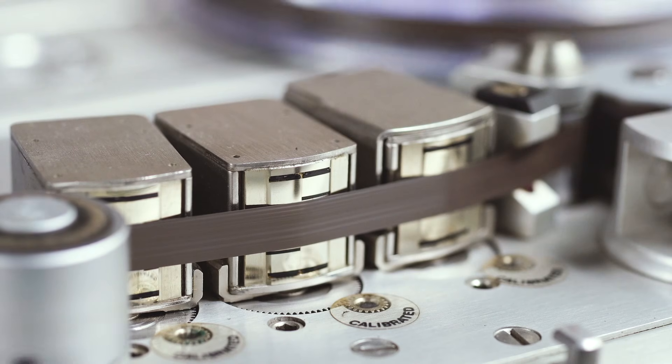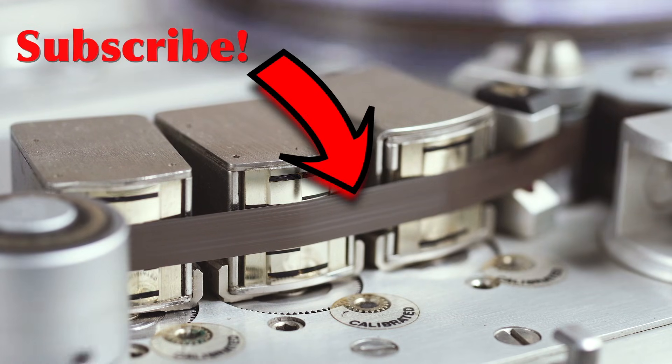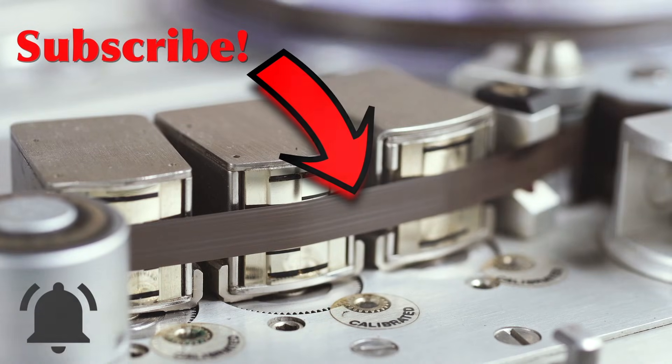If you're enjoying my videos and my channel, please consider subscribing by clicking the black and white logo below. Also don't forget to click the notification bell so you'll never miss an episode and will become a true member of the analog community.